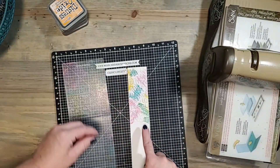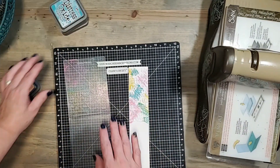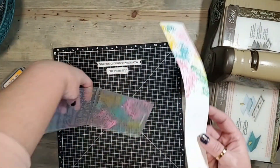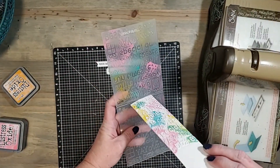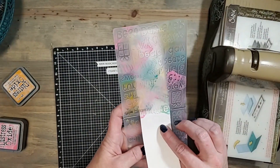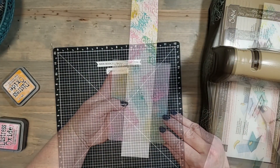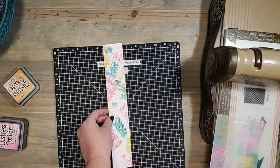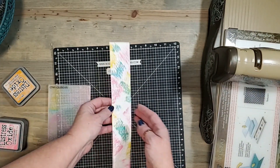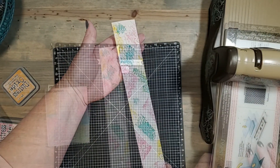I'm going to place my embossing folder on and run it through my embossing machine. You can see we have this fun little background that we've created. We can come back again and add some more color. Then we're going to take this piece of cardstock, push it through the slit, place it down onto the embossing folder, bring it down again, and run it through. Now we've created a little border using that open strip that we can stick down on our scrapbook page — how fun is that!